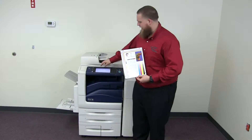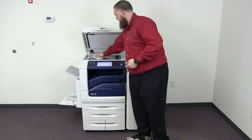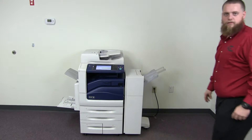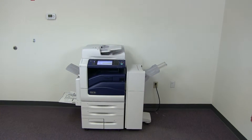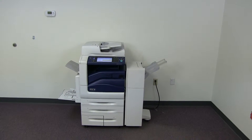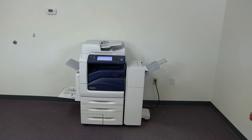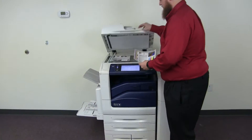And now we'll go ahead and run a few test copies to show the color quality on this machine. Here we have our color copy test chart, and we'll go ahead and run two copies. Here we have the test copies — we'll go ahead and place them in the glass next to our chart.